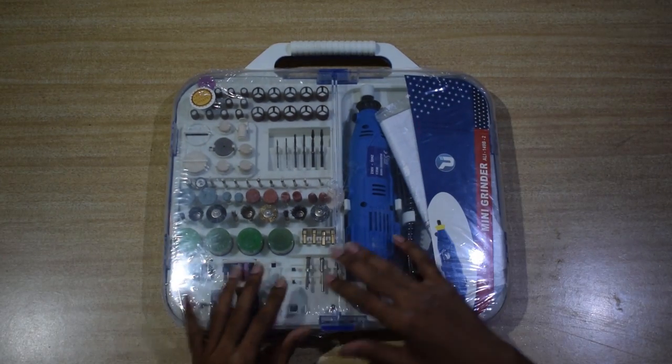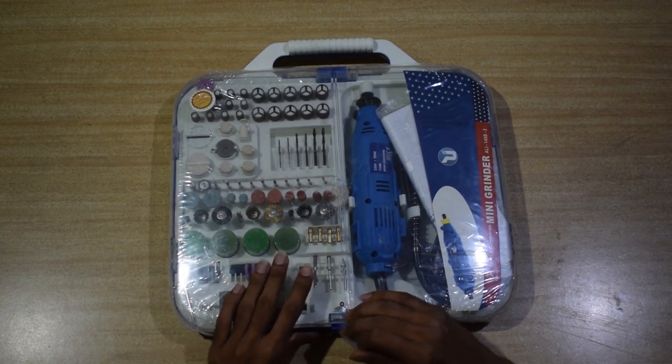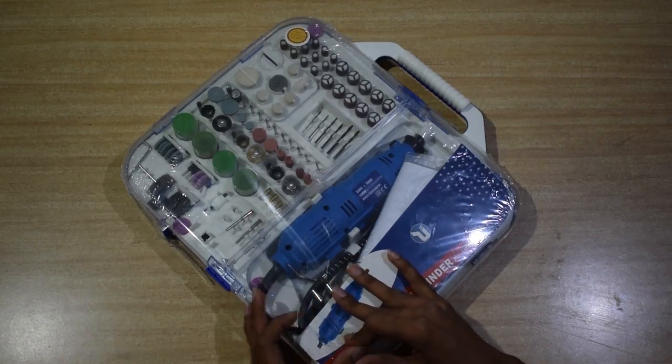This is a professional tool for cutting, engraving, milling, drawing, trimming, grinding, polishing, removing, and drilling. Suitable for working with metals, plastic, wood, and glasses.